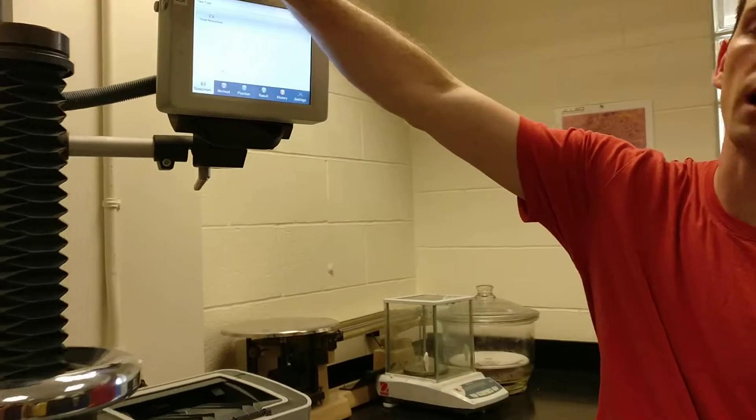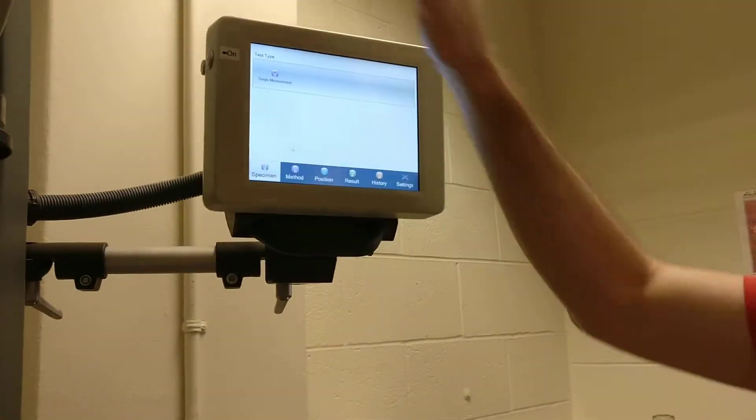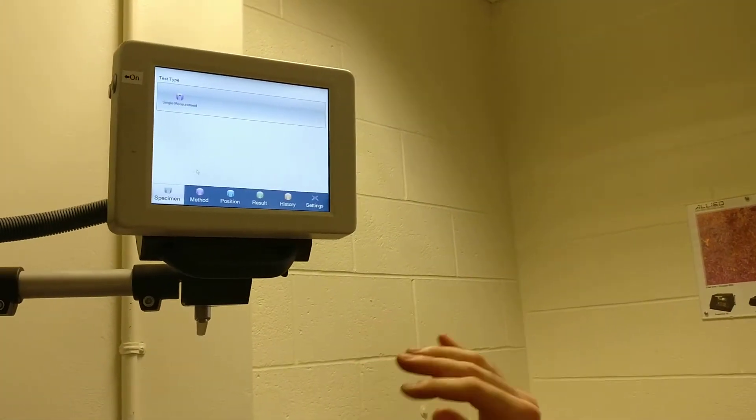To set it up, first you turn it on with the button on the side here, and then when it asks you to log in, you just push log in — there's no password.